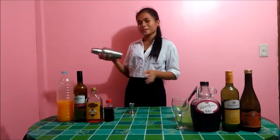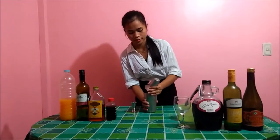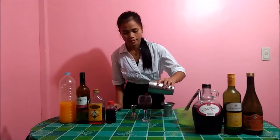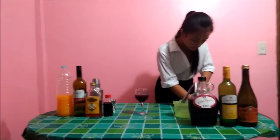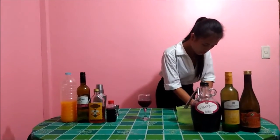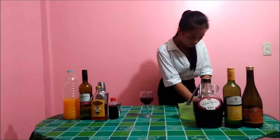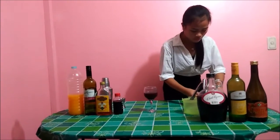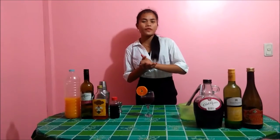After that, shake, shake, shake. And lastly, our garnish is an orange. Ta-da! This is the Simone chili wine. Thank you for watching and God bless you all.